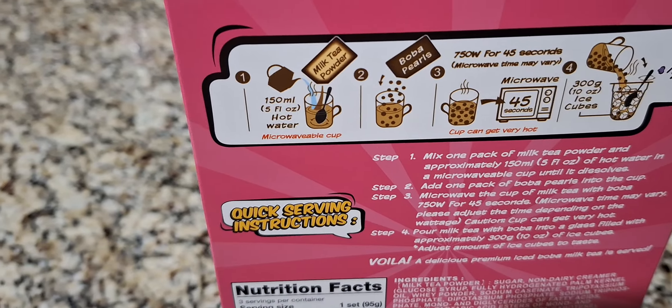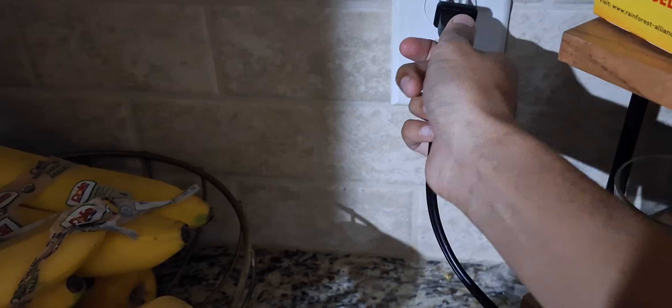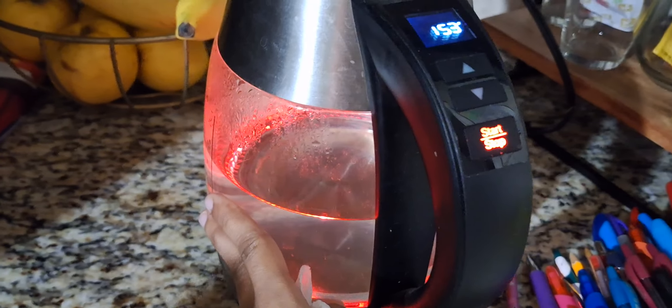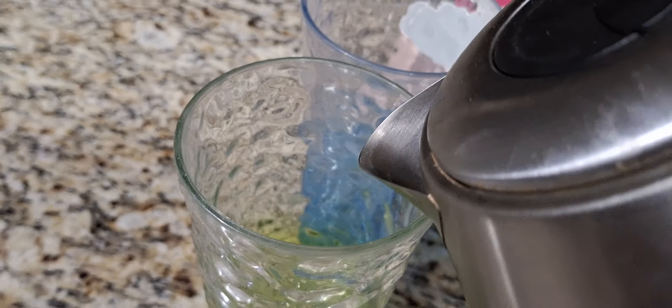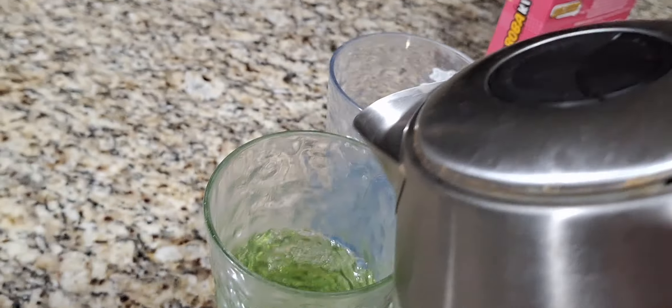Step one, let's do the hot water. Here we have a kettle - it's not hot yet but we can make it hot. So let's plug that in. It said warm water, not like boiling water. I think this is already warm. We don't need boiling water. It's making noise - let's take that out. Let's put our warm water inside the cups.